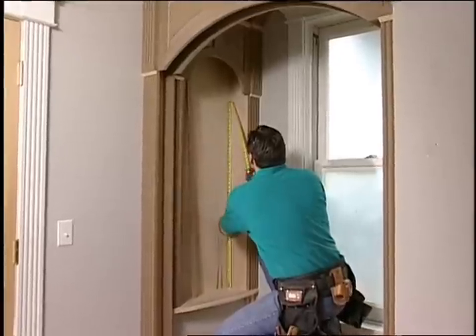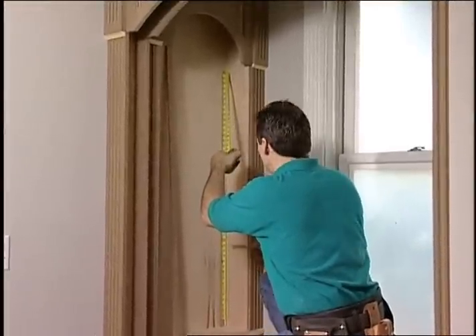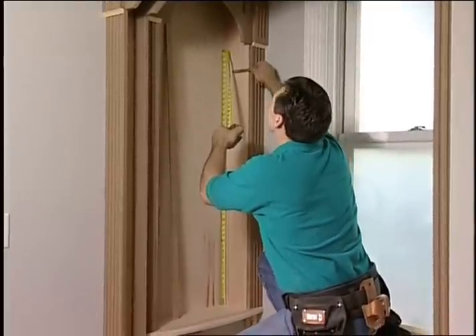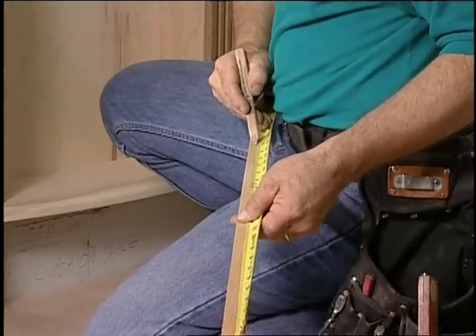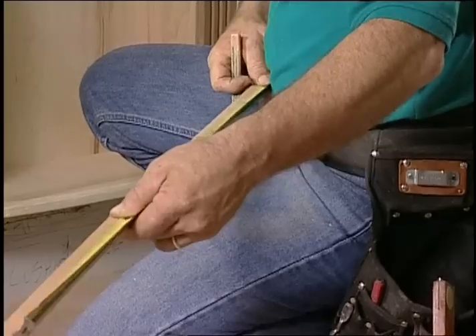Time now to install the shelves. Start by measuring the available height of the wall case to determine approximate shelf locations. Mark out your chosen distance on a story pole made from scrap. This will become your custom drilling guide.